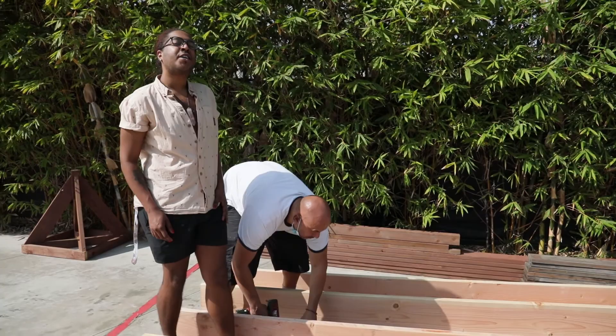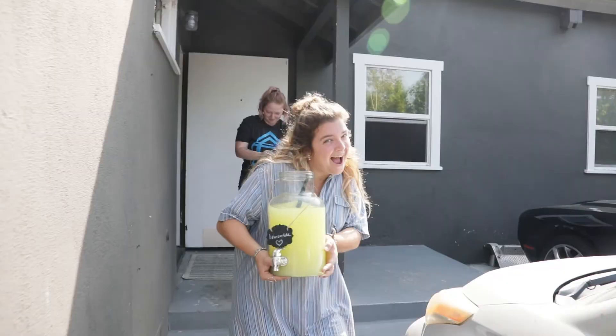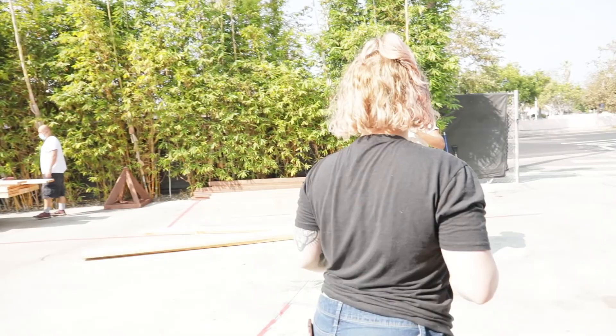We got lemonade! And cookies — homemade cookies. Lemonade time! This lemonade is so yellow. Yeah, what's up with that?